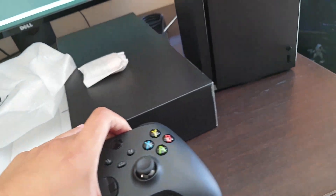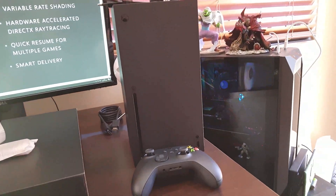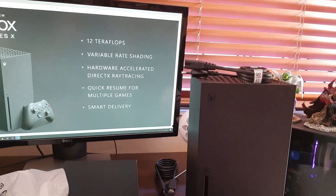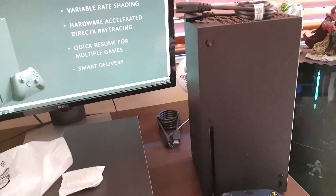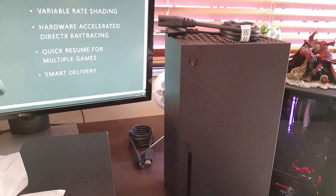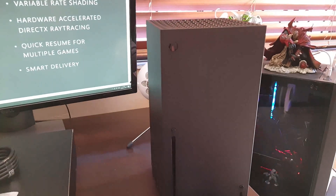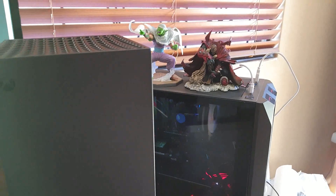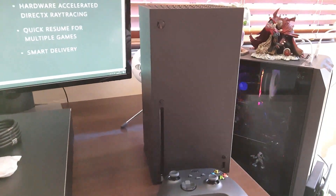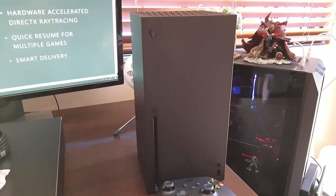That is the unboxing of the Xbox Series X! Let me know down in the comments — did you guys pick a console up as well, or did you get the Xbox Series S, the white one? After this video I'm probably just going to set this thing up — there'll be a couple of updates obviously. Anyway, that does it for today's video. Thank you so much for watching from me, Idris87 Gaming — take care, see you in the next one, and keep on gaming!